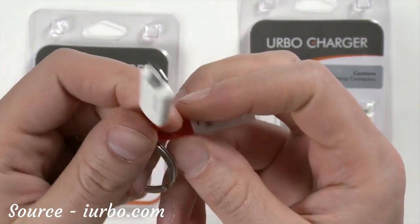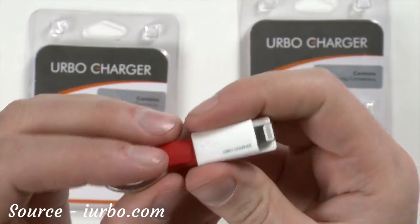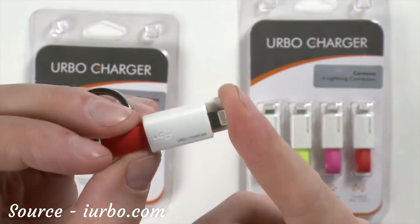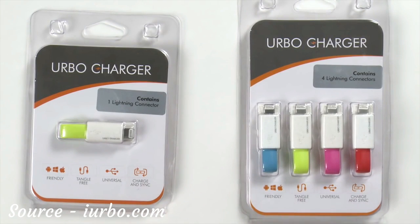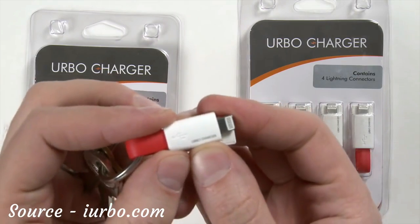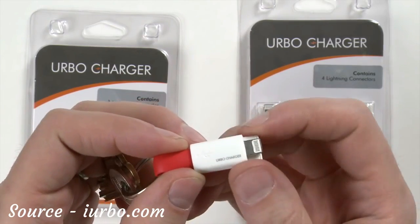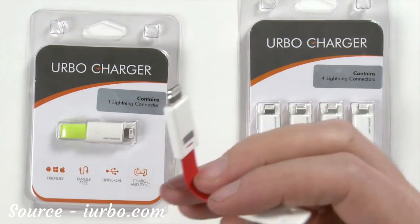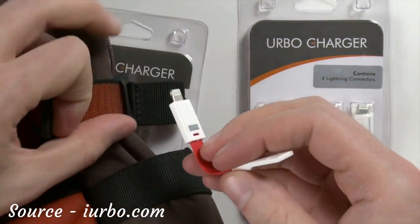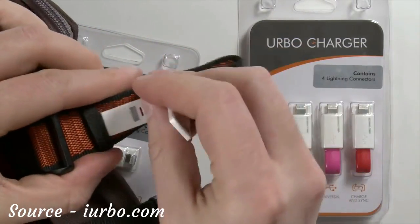I often lose my lightning cables but I never lose my keys. So by combining the two, I'm sure that I'm always able to charge and sync my mobile device on the go. It's available in four different colors, and you can buy them individually as well. It outputs 5 volts, 1.5 amps — that's just a standard charging voltage and amperage. It's also available in a micro USB connector for your Android devices. It doesn't have to go on a keyring — here it is on a backpack.